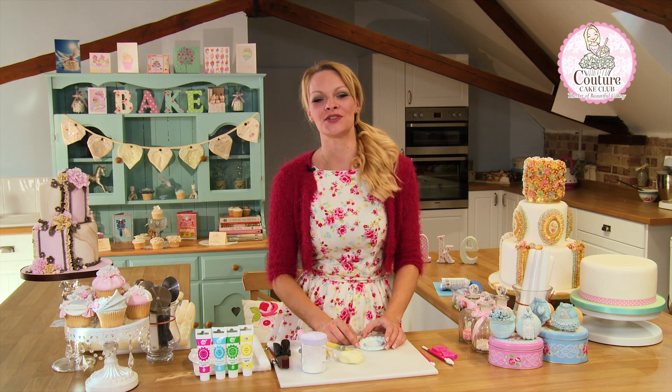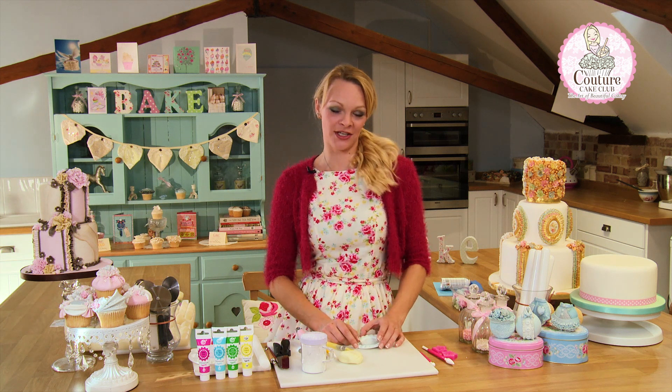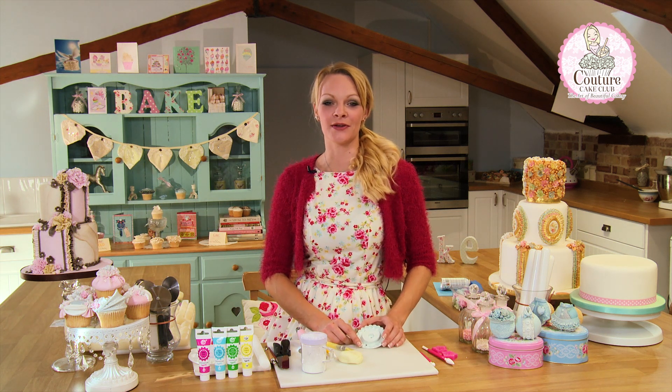Hi, welcome to Carina's Cupcakes Couture Cake School. Today I'm going to show you how to create the perfect ruffle rose.